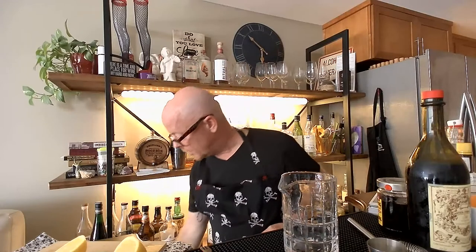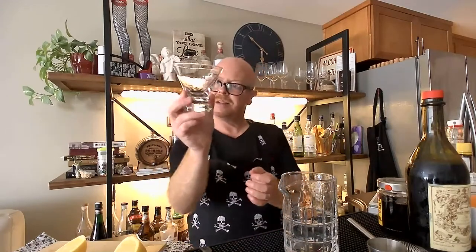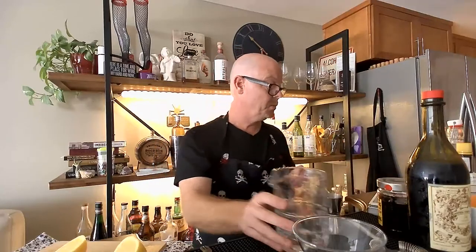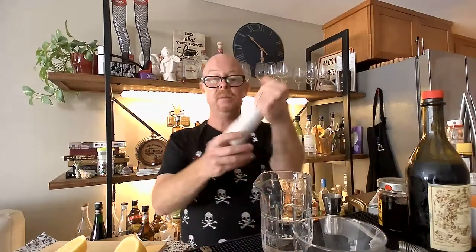Now what we're going to do is a reverse, and I'm going to use rye on this one. It's a very similar formula to the one we just made. We're going to use our Fee Brothers old-fashioned bitters. You can find these — I'm not sponsored by Total Wine and More, I just love it — but they really have all the best stuff. They have a whole bitters wall.